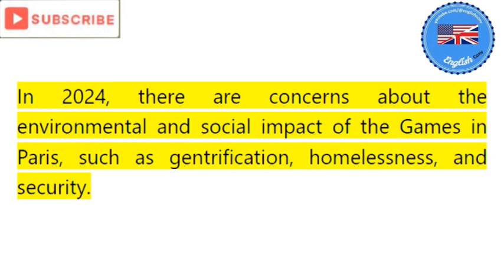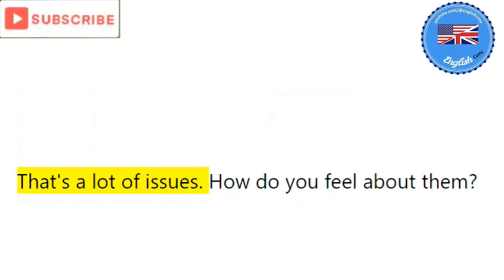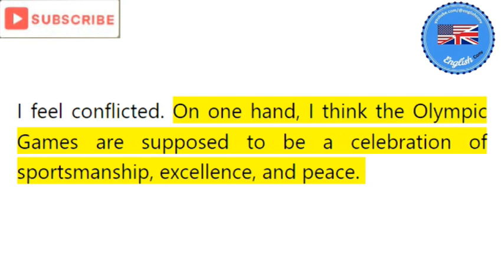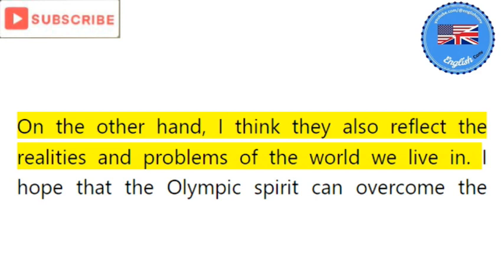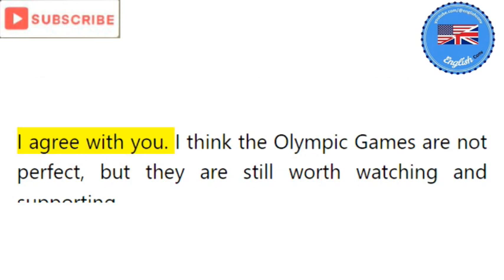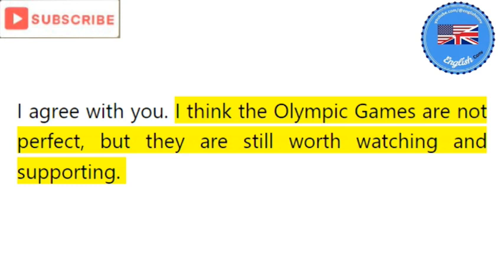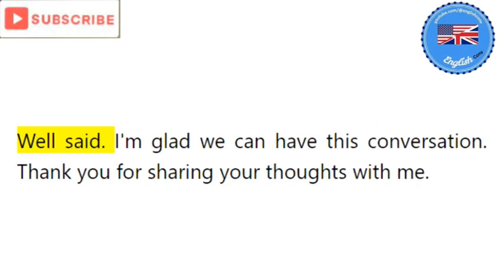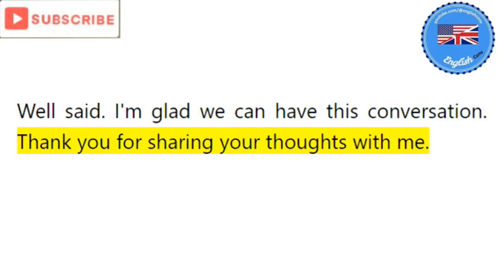In 2024, there are concerns about the environmental and social impact of the games in Paris, such as gentrification, homelessness, and security. That's a lot of issues. How do you feel about them? I feel conflicted. On one hand, I think the Olympic Games are supposed to be a celebration of sportsmanship, excellence, and peace. On the other hand, they also reflect the realities and problems of the world we live in. I hope that the Olympic spirit can overcome the challenges and inspire positive change. I agree — the games are not perfect but they are still worth watching and supporting. Well said. I'm glad we can have this conversation. Thank you for sharing your thoughts with me. Thank you too — I learned a lot. Let's enjoy the games together.